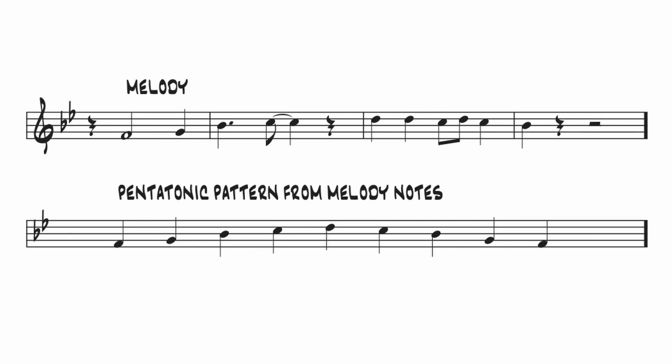In the A sections, the melody suggests a major pentatonic scale pattern constructed from 5, 6, 1, 2, and 3. That gives the improviser something to go on.